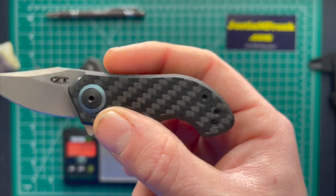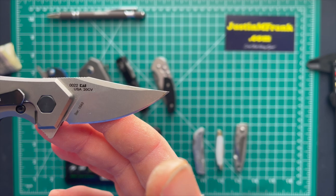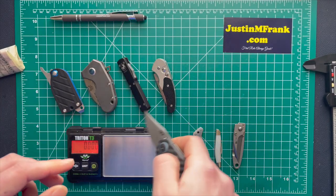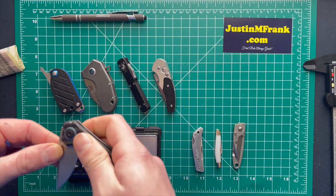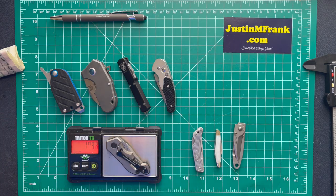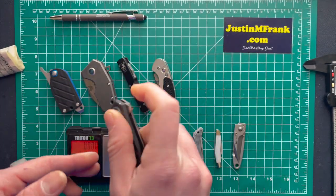And now the Zero Tolerance 0022 — very nice knife, carbon fiber on this side, titanium on the other side, 20CV steel, made here in the USA. All the top knives are made in the USA. Its weight comes in at 1.748 ounces — so not the lightest but not the heaviest, pretty decent.